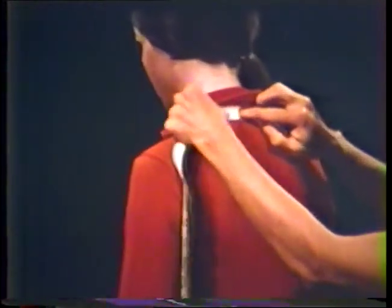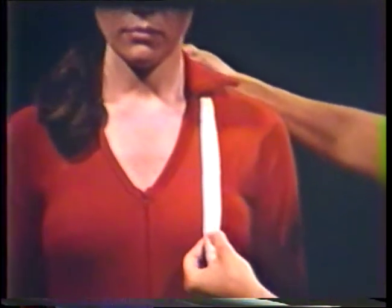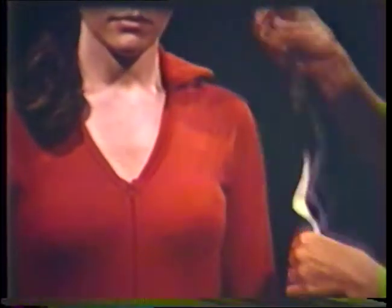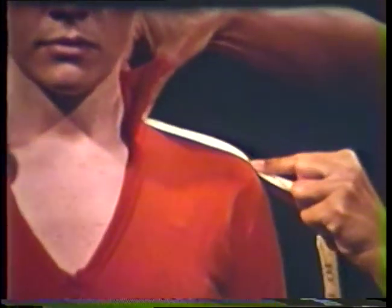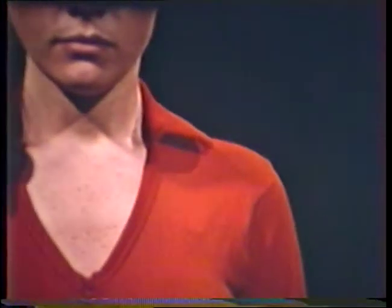One way to measure the distance to the bust point is to place the tape at the center of back neck, bring it over the shoulder hugging the neck, and then straight down to the bust point. Finally, the shoulder length is measured from the base of the neck to the shoulder end, or to the point where a set-in sleeve would be placed. Record these measurements for future reference.